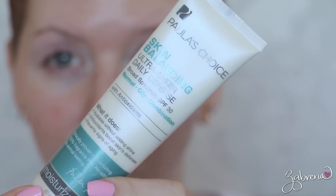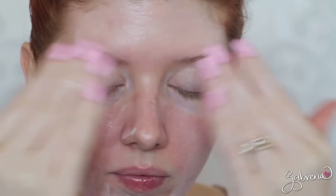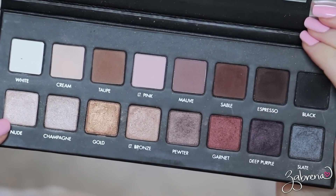First thing we want to do is apply a primer because we want it to last — don't do all that hard work for nothing. This is the NARS eyeshadow primer. I'm also applying a moisturizer and sunscreen in one from Paula's Choice, which I've really been enjoying. For the eyeshadow in this look I'm going with the Lorac Pro 1.